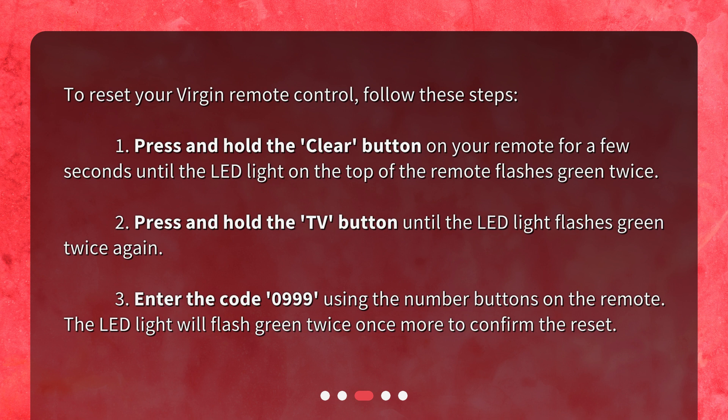Step 2: Press and hold the TV button until the LED light flashes green twice again. Step 3: Enter the code 0999 using the number buttons on the remote. The LED light will flash green twice once more to confirm the reset.